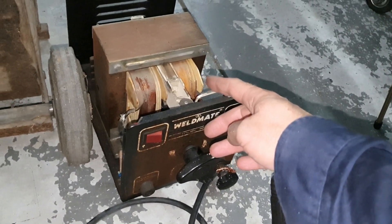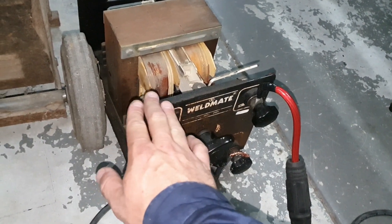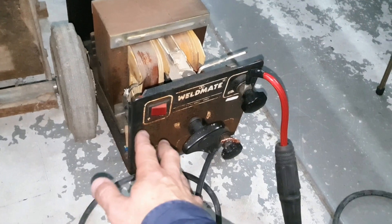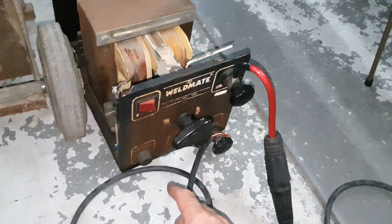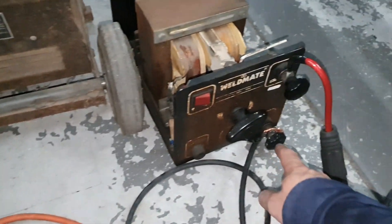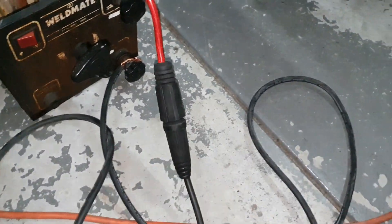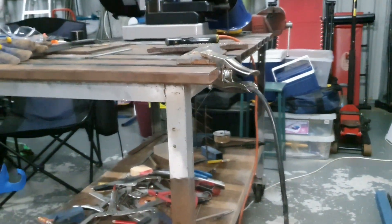Because we're not powering the AC welder up at all — no power, no 240 volts AC getting plugged in. From the negative, it goes in there, through the secondary windings, and then out again to complete the circuit to the work clamp. And here is the setup with the transformer as an inductor, all connected up.